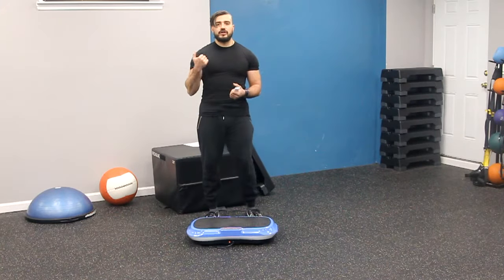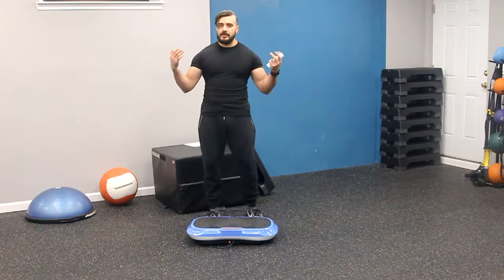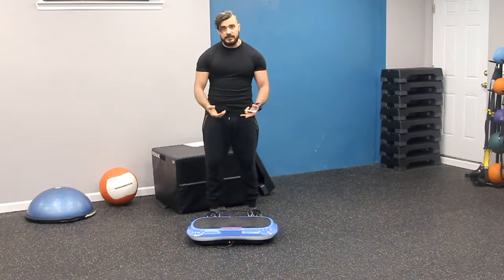Hey guys, Coach Yaki from LivePro. I'm going to show you an exercise which a lot of people know, which is the squat position exercise.